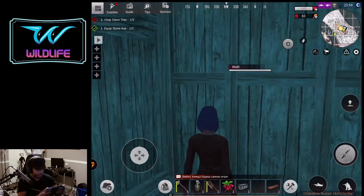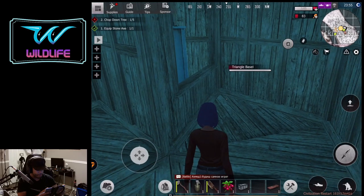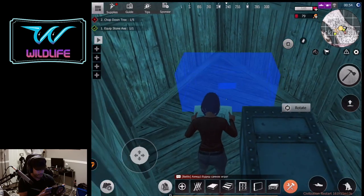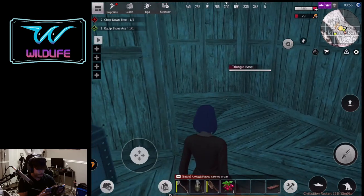This is the entry point — it is a starter base. This is not a non-raidable base, just to let you know. Now you want to figure out where you want to put your loot boxes. You can put one right here in the corner at the very beginning before you upgrade.